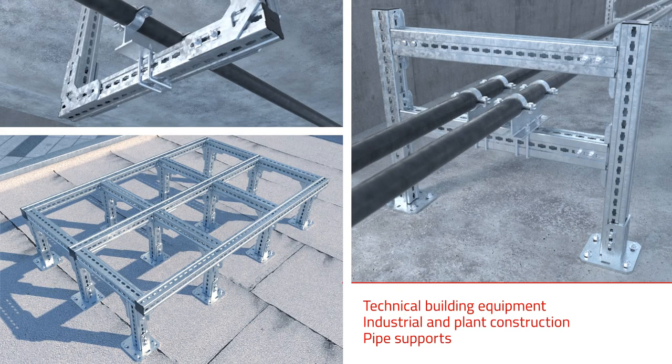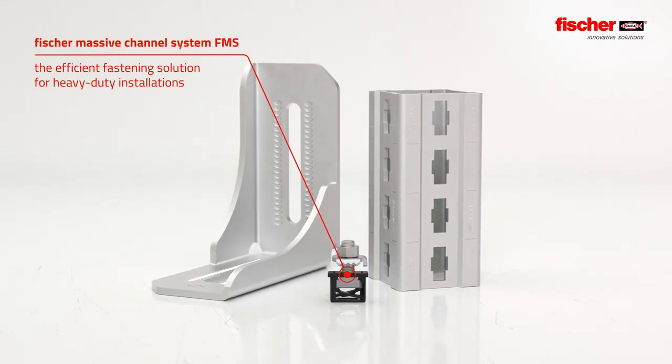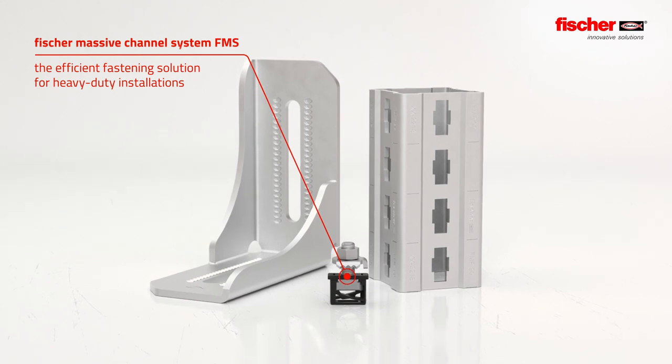For technical building equipment and industrial and plant construction for difficult-to-install pipe supports — the Fisher Massive Channel System FMS: the efficient fastening solution for heavy-duty installations.